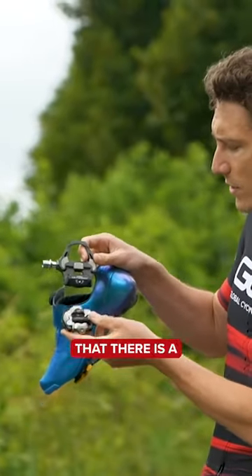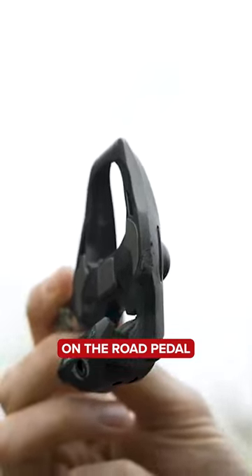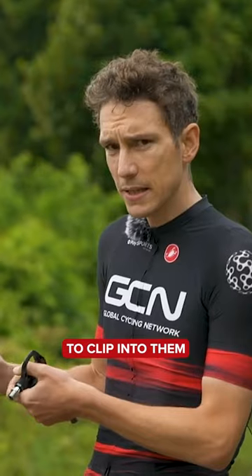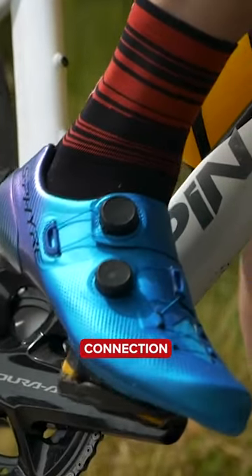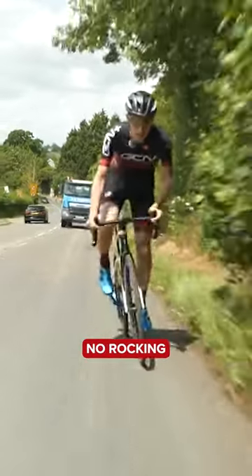You can see just by looking at them that there is a much bigger platform for standing on on the road pedal, and therefore a much bigger cleat to clip into them. The reason for that is to get a really secure connection to the pedal for maximum power transfer and with no rocking.